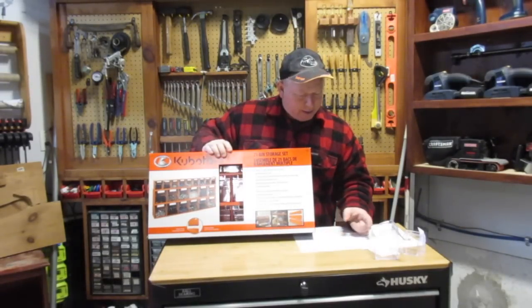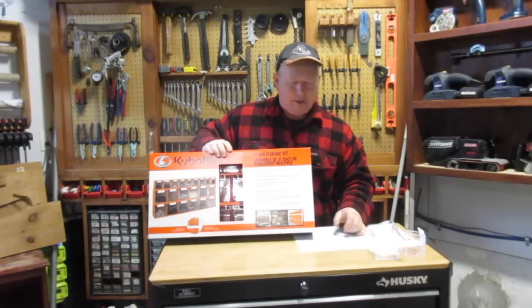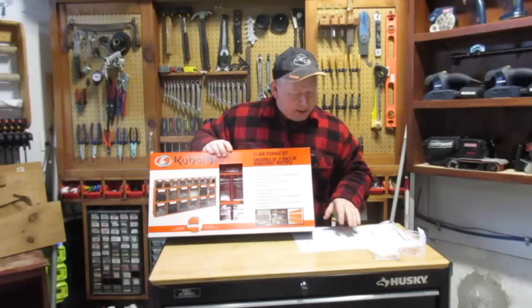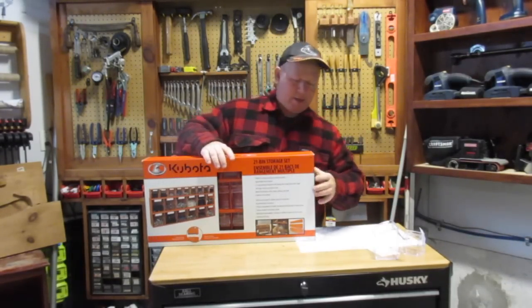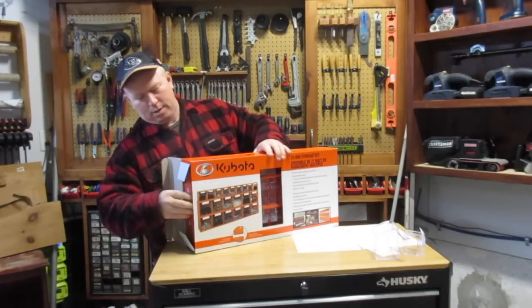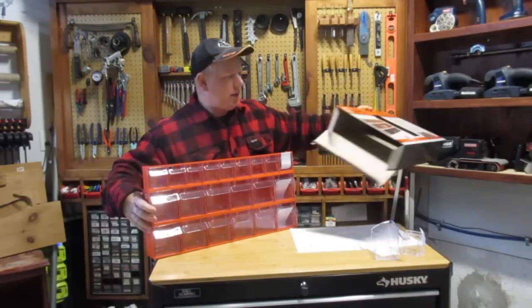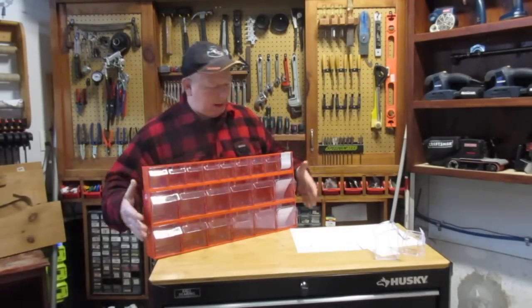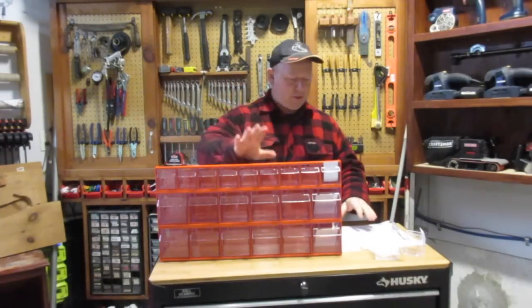Princess Auto also has another one under their PowerFist brand, and that one is a little bit larger — it's got like a five-bin setup, and it's a different color. But I'm not going to use that one, I'm just going to use these. So let's open the box and I'll show you what's inside. This is how it's shipped, just in a box like that. And these things — let's talk about the features of these.